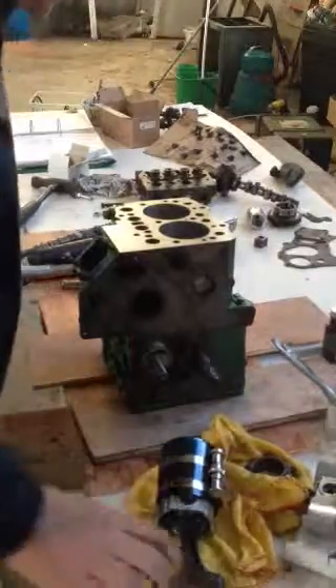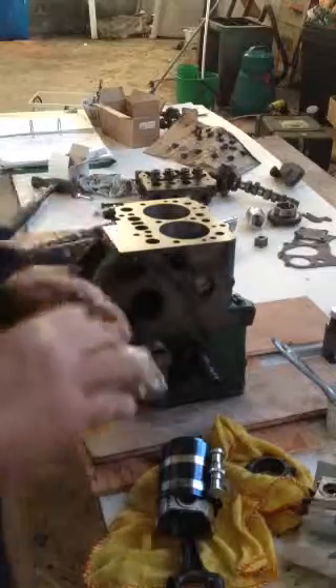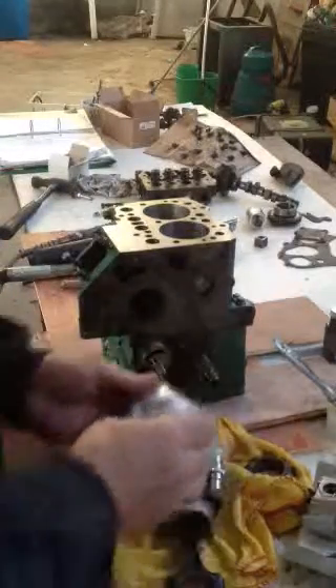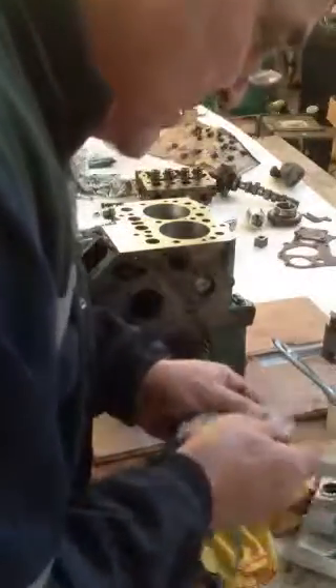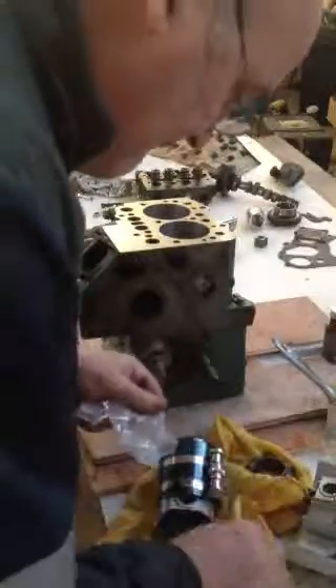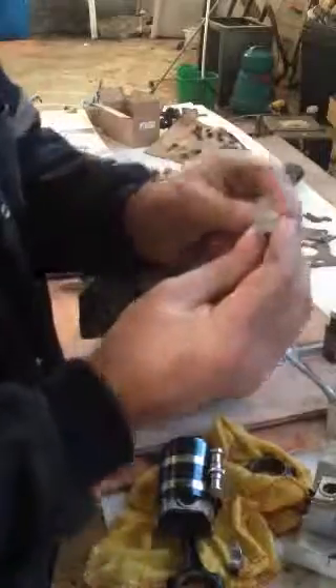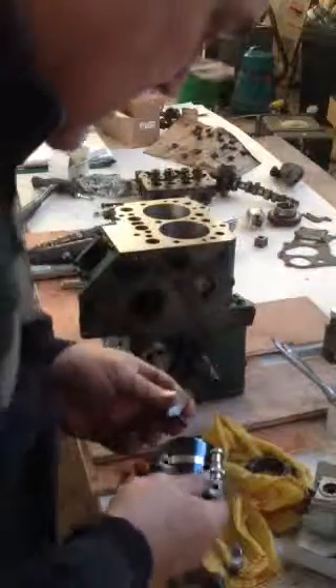Now I need to put the shells on. It's the same as the main bearings — there are two shells and two little notches on them. There should be a notch on both of these.